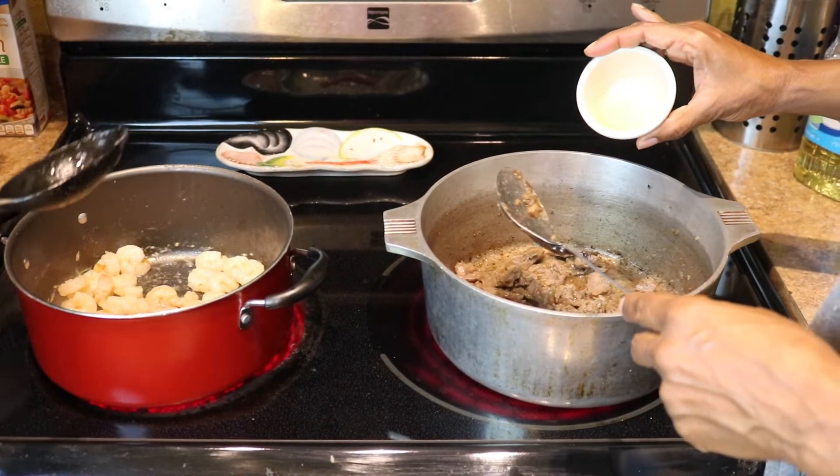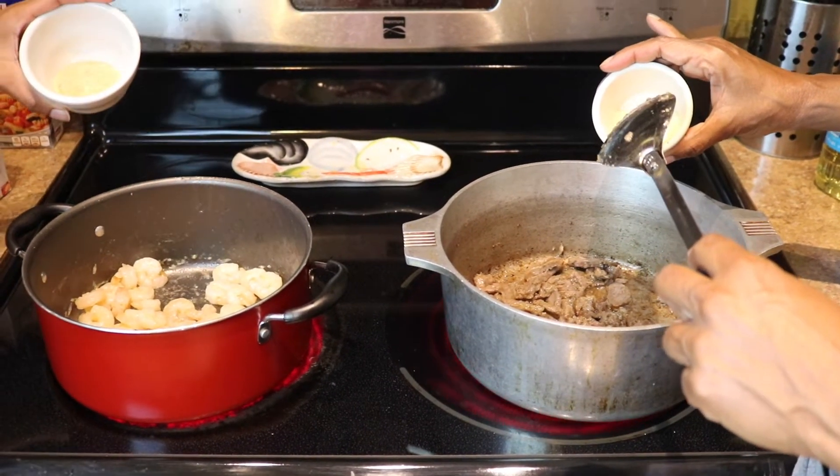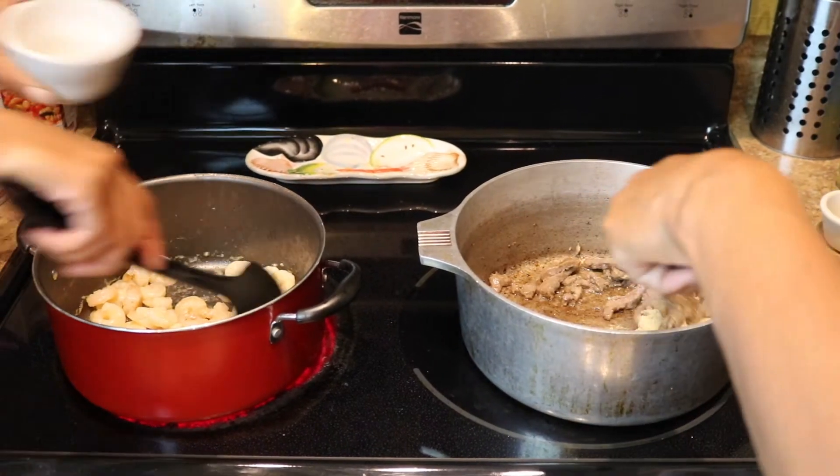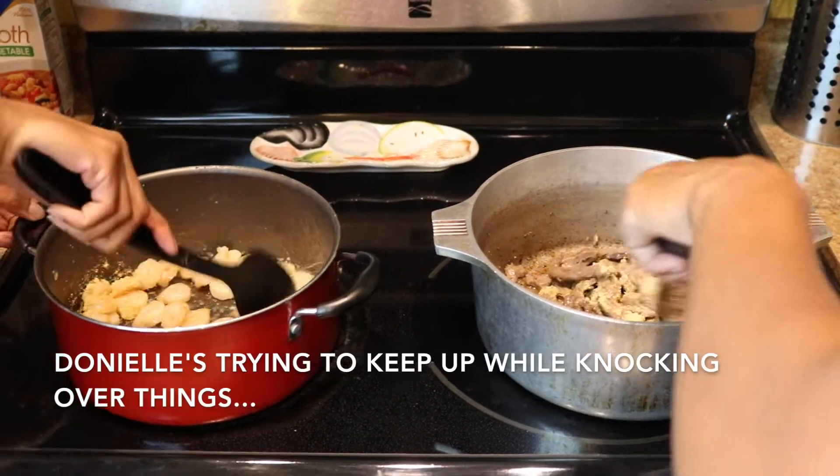We're going to add a tablespoon of garlic powder and onion powder. Mix it in real good.